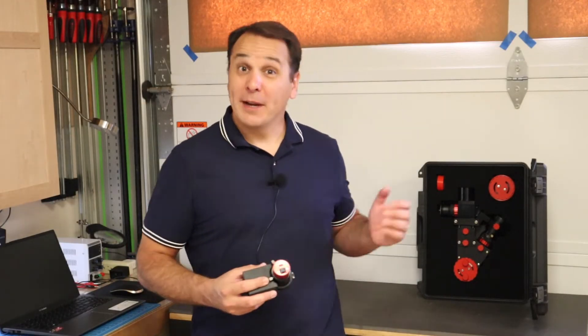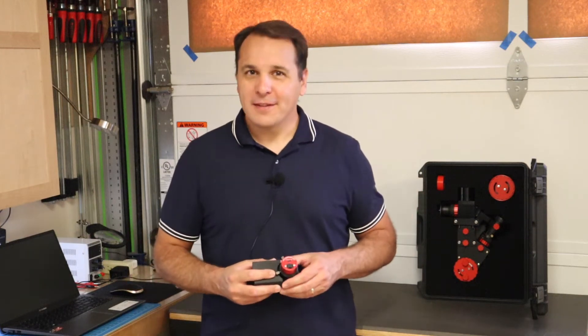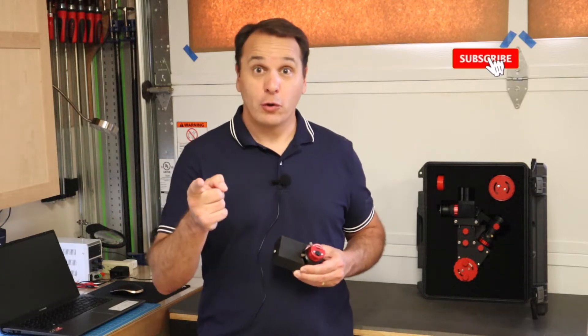So today I'm in my workshop and you might have noticed that I've got some cool project next to me here. I'm not quite ready to talk about this yet. This will be the topic of future videos, so if you don't want to miss them, make sure you subscribe to the channel.